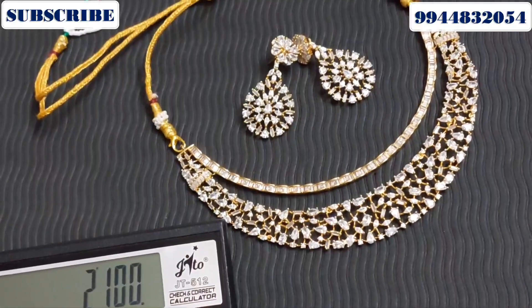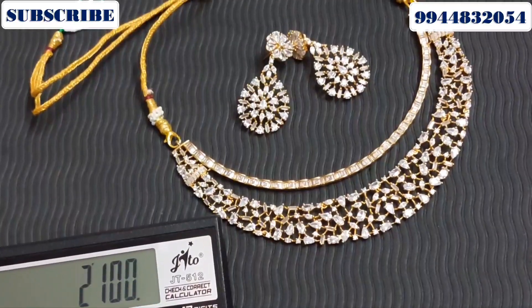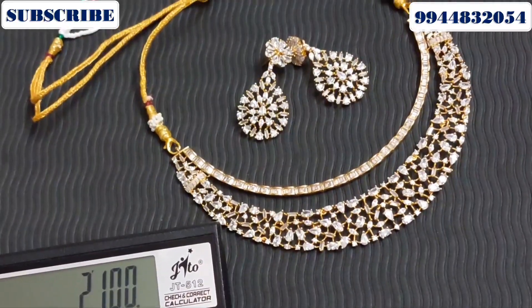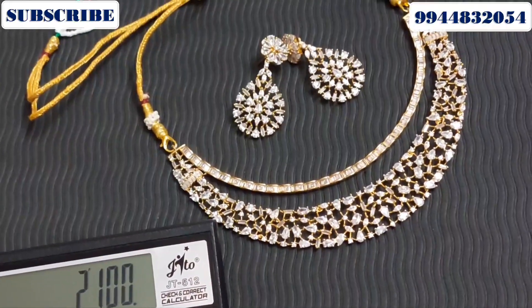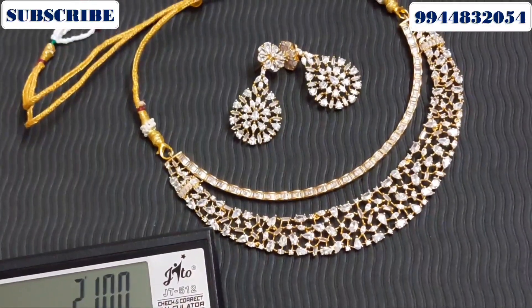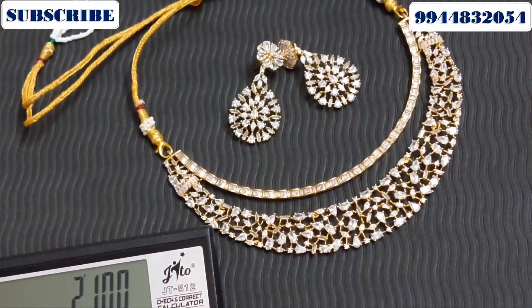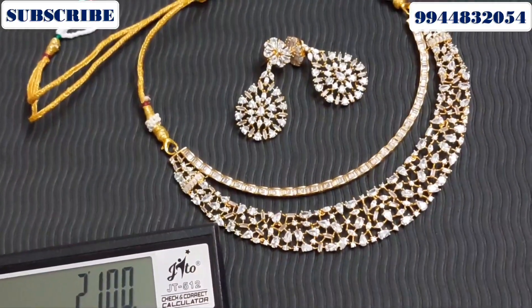In this video, you can buy a necklace in AD stone, design-wise. The price is exclusive. I will upload all the necklaces — a new collection. You can also buy bracelets and other varieties. Thank you, friends!